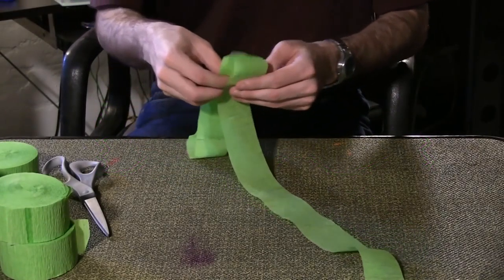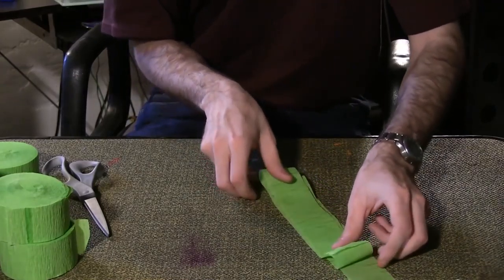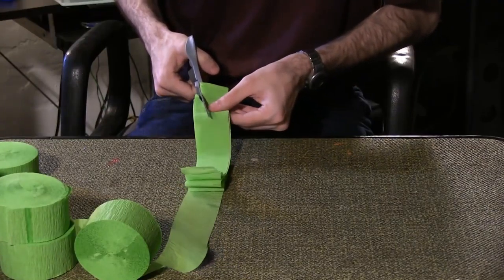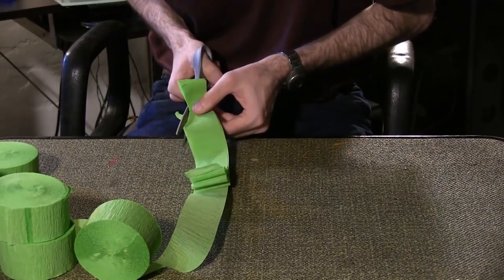To save a bit of time, fold the streamer several times like this before cutting. Cut the pattern, then fold the next few feet the same way and repeat the process.